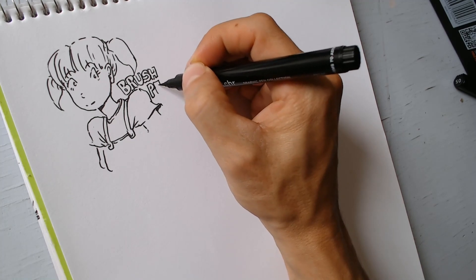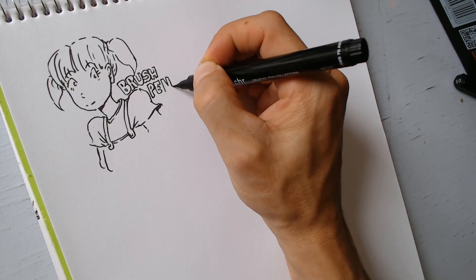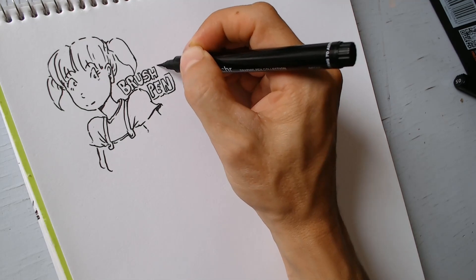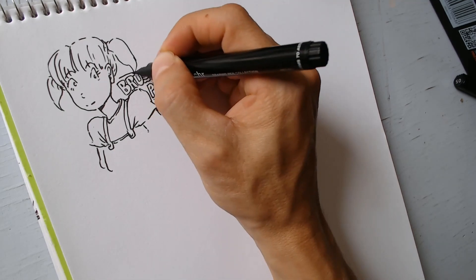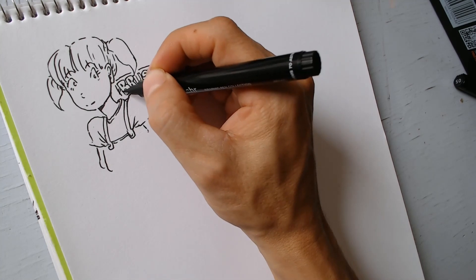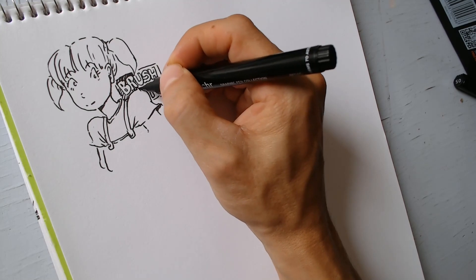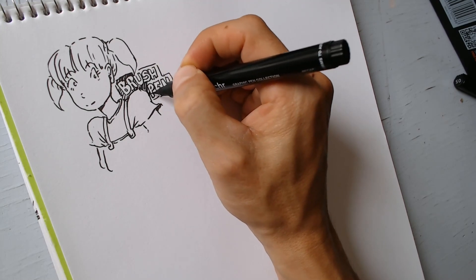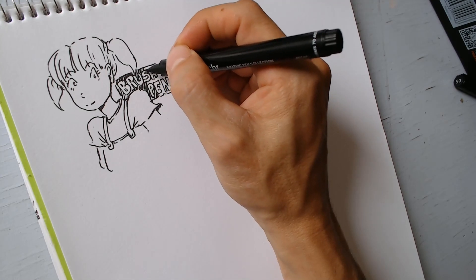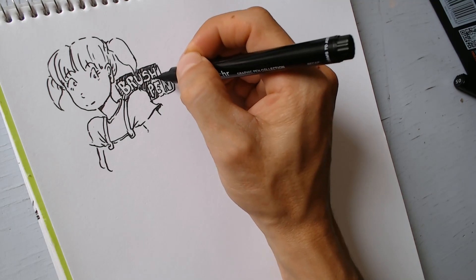Él usa distintos tamaños dependiendo de dónde pinte — en un cuaderno o en una superficie un poco más grande. Entonces por mi mente pasó la pregunta: ¿qué tan difícil será dibujar con esto? Me daba muchísima curiosidad cuando agarré el brush pen: ¿cómo funciona, cómo se siente, cuál es la sensación de tener este tipo de plumas en tus manos, y cómo es que pinta?